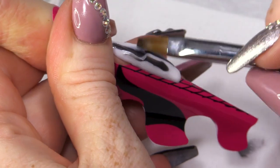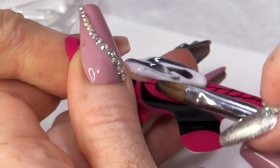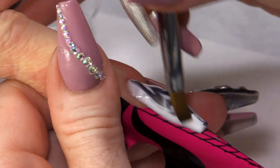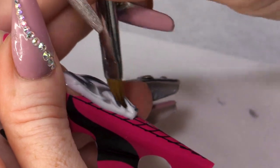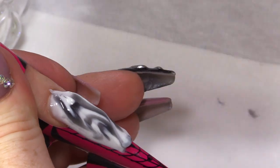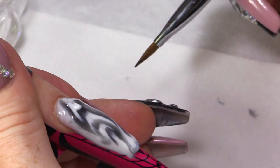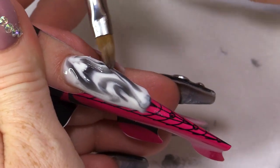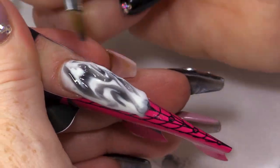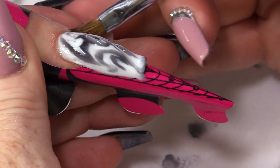Just press everything flat. This is where you can really have some fun, and you can start to create your marble effect just by moving the product around. The beauty of this is it's not gonna set, so you can keep changing it. Obviously, the more you mess with the marble, the more it will mix — you don't really want it to mix too much, but you want to have the freedom to change the marble.